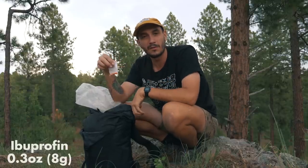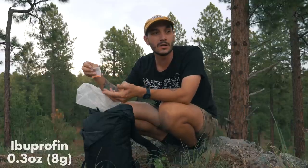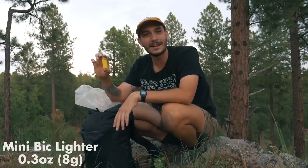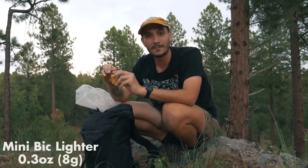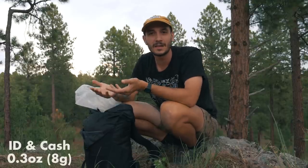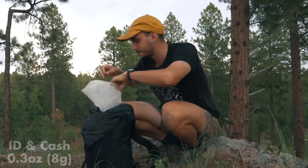In this bag I also have some ibuprofen — I try never to use it, but it could be a lifesaver if you get injured or sick and need to hike yourself out. I also have a mini Bic lighter. I didn't make a single fire on the entire Arizona Trail, but if you are cold and wet and need a fire it can be life-threatening to not be able to make one. I'll also carry my ID, credit card, and debit card in a small separate plastic bag.